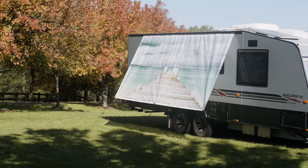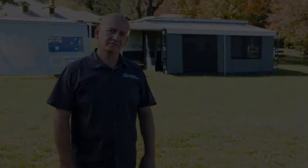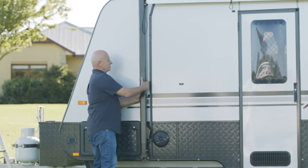Hi, I'm Joe from Annex Solutions. Behind me is our Annex setup — shade walls and awnings. Let me show you how we put this together. Today we're going to unroll an awning, so we undo the latches first — latches on side one.